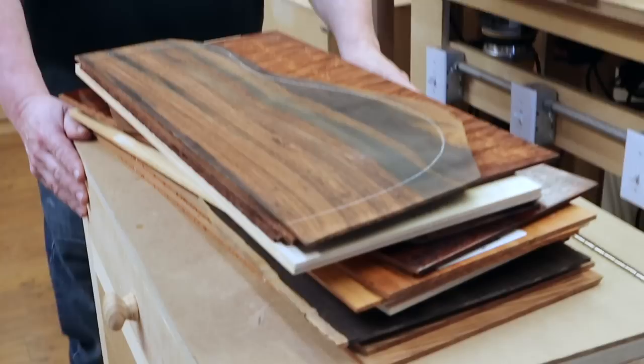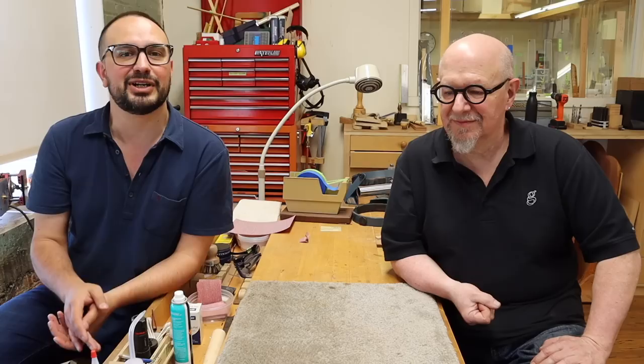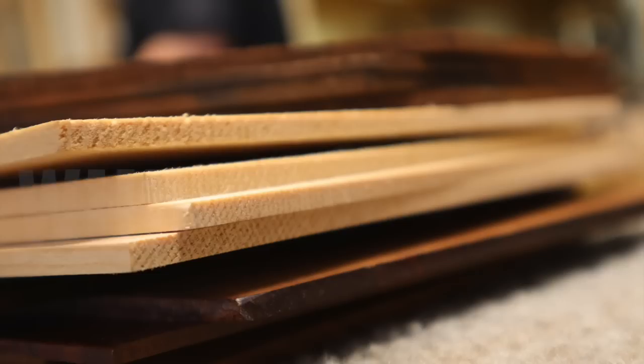Thank you so much. Thank you for coming. Long overdue. So we've arranged a selection of some of the most desirable woods currently being used in luthier-made steel string guitars. We're going to go through them one by one, remembering — and this is a point I've made before — that wood itself is nothing more than a source of potential.